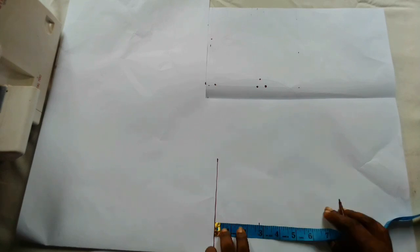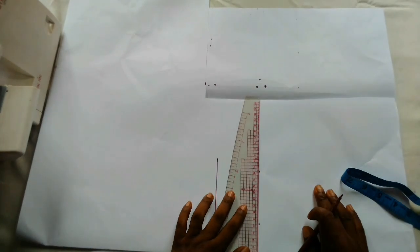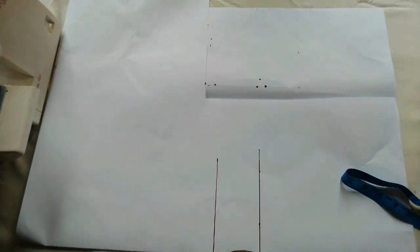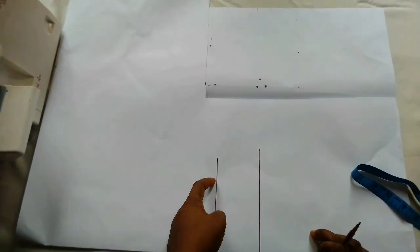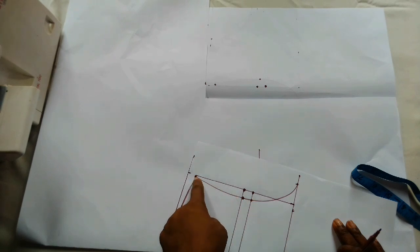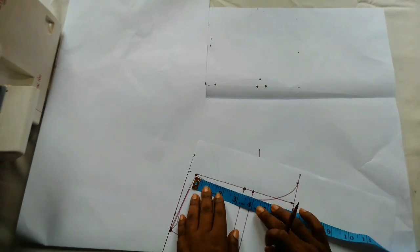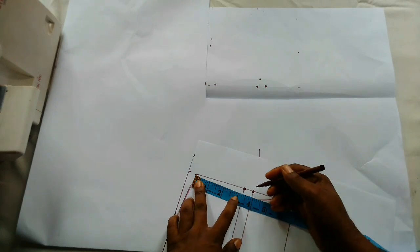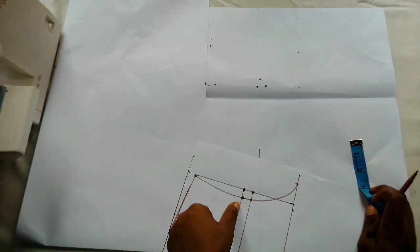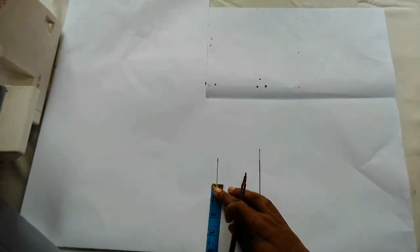This is two and three quarter and I'll connect to a straight line. You don't need to calculate or stress your head for this. This is the bicep line. On this line, you take your pattern and check what you have from point to point — this is the method I've been using and it has not failed me. It's four inches as you can see. I'm going to mark that four inches on this line and add a quarter inch for sewing allowance.